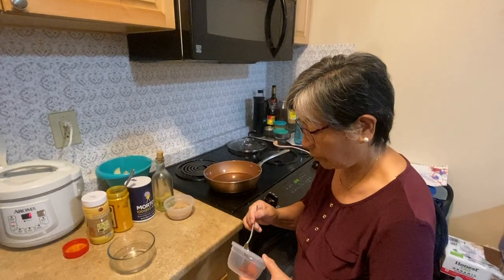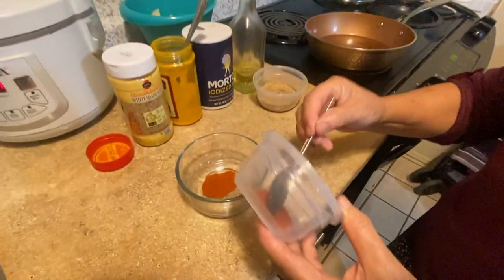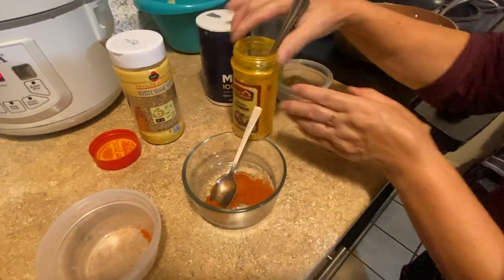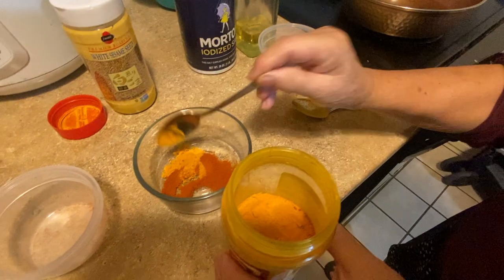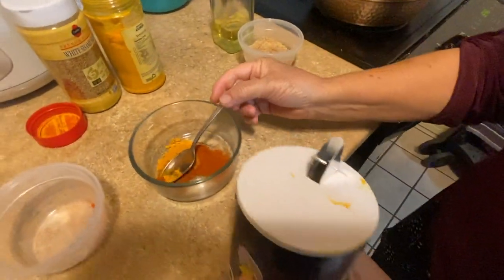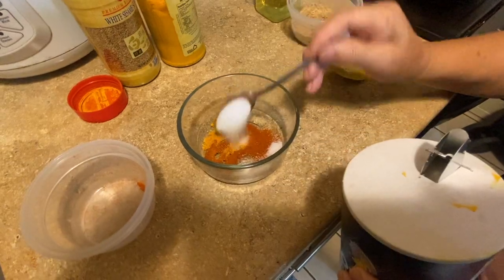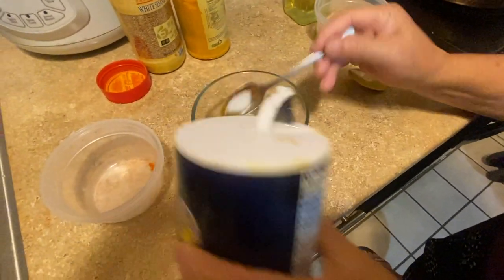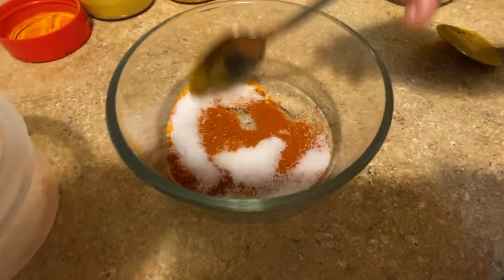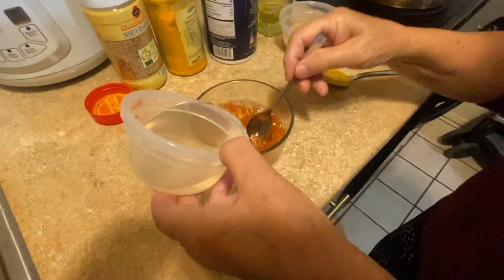What are the first steps for aludam? First, mix chili powder, one and a half spoon, and turmeric, half a spoon, and salt. So we have white sesame seed, turmeric, and chili powder — first you mix them in.